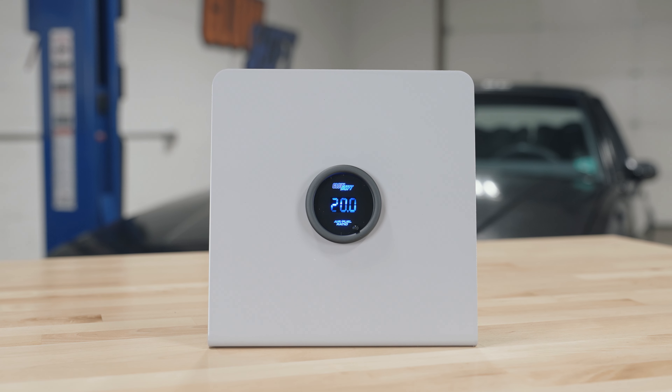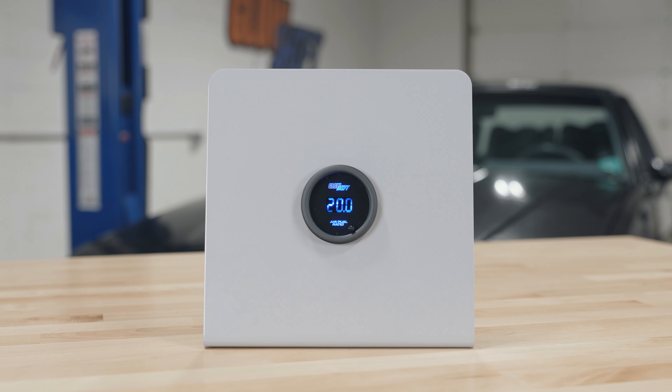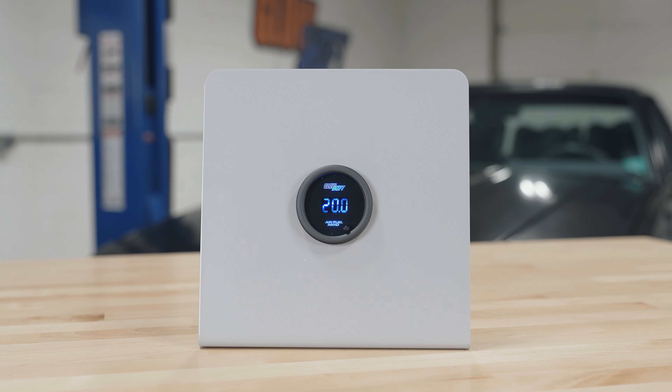Right away when you open the packaging, you'll see a 52 millimeter air fuel ratio gauge with a digital display and a color change button on the front.